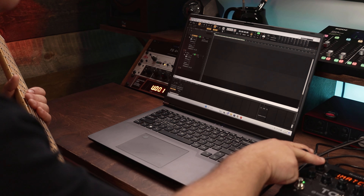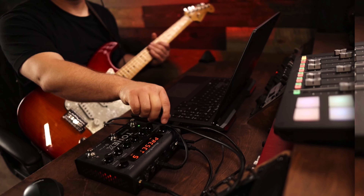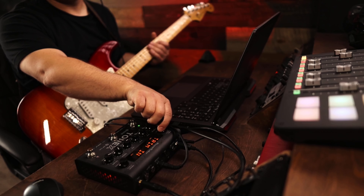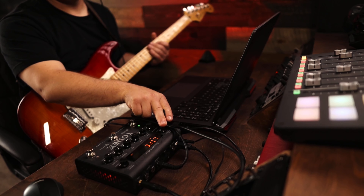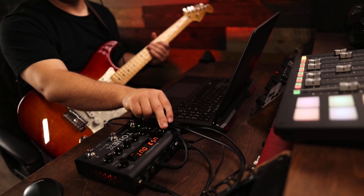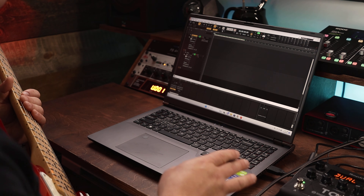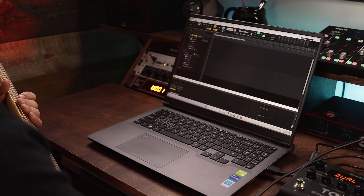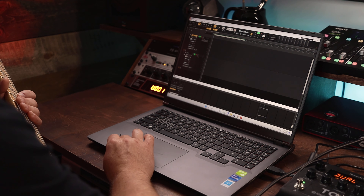So now what I'm going to do is set the Tonex into a different mode. As of right now, it's in live mode. I'm going to go to global setup and switch over to operation. I'm going to switch that from live mode to interface mode. And in my USB out, I'm going to switch that to dual. By setting it up this way, I'm taking a clean DI signal as well as the amp recorded signal — both of them will be in mono — and I'll be able to get an imprint from both of those at the same time.